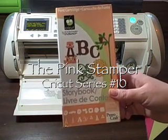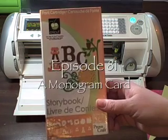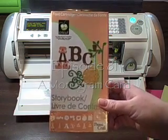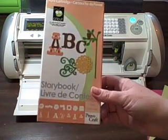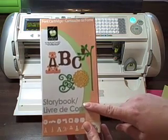Hi everyone, this is Robin and it's time for Cricut series number 10. In my Cricut series videos, I'm going to take a break from all the techniques and the buttons and just make a simple card. I'm going to show you how to make a monogram card using the Storybook cartridge.